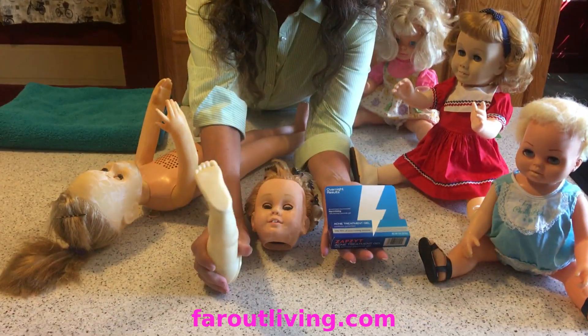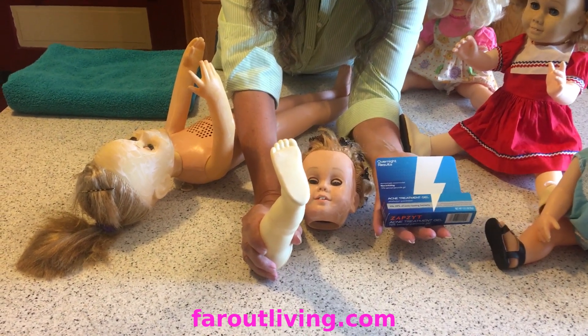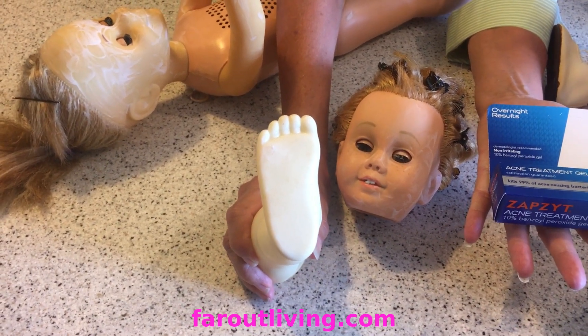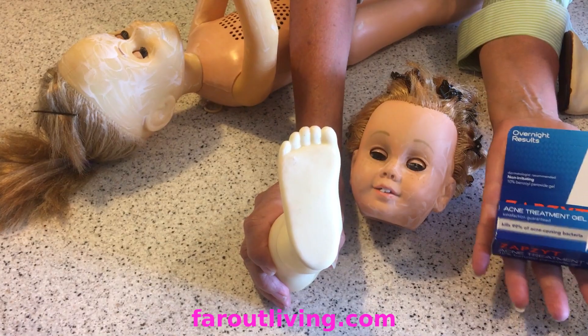If you look at the before video, be sure and look at that foot that had the spots on it. They are almost gone using this — I call it Zip Zat, I don't know why, but I do.